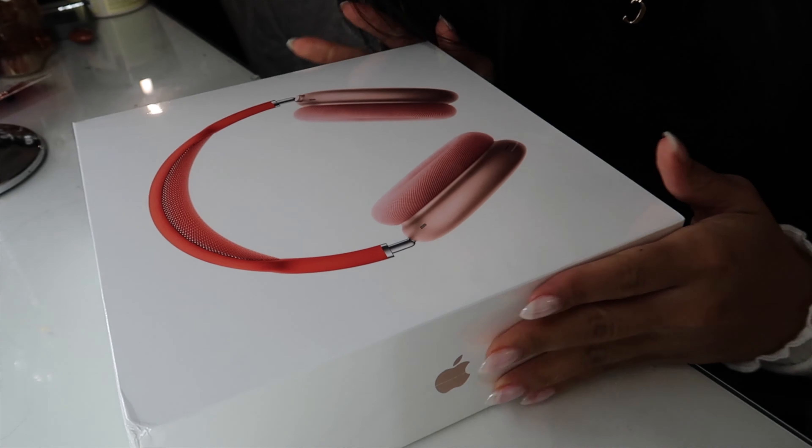I'm going to go ahead and put them on. As soon as I put them on, something happened. Let's see how to connect them.